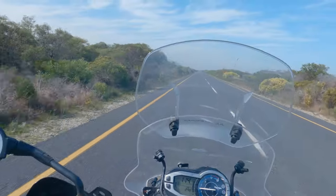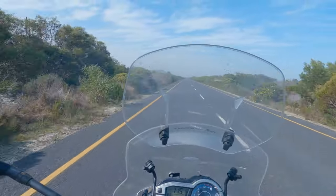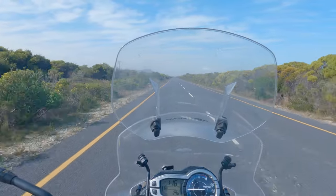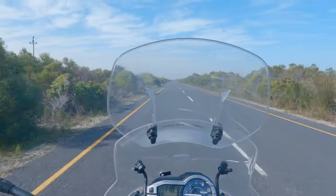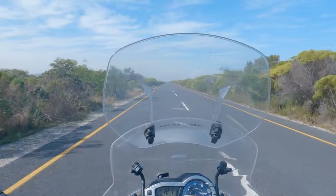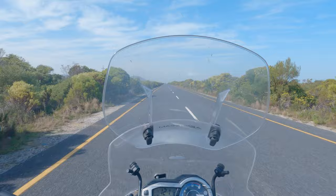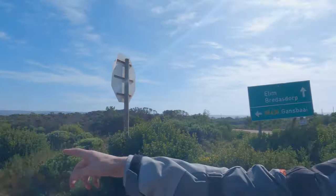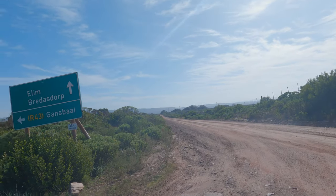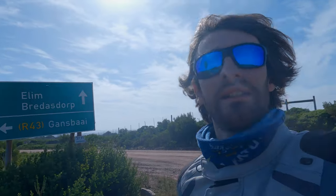At some points on the journey I found myself on roads just straight for miles and miles — not a single corner, just the sound of the wind, my engine, my own thoughts, and not a single car. I'm about to head off this tar road and onto that road for the first bit of off-roading. Wish me luck.